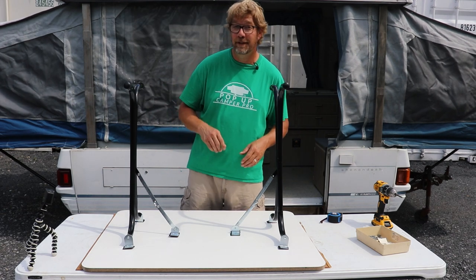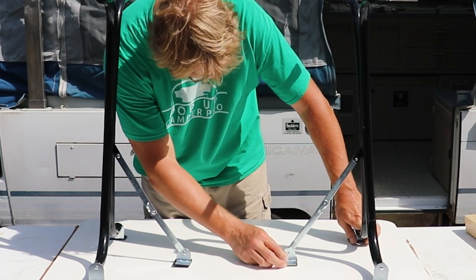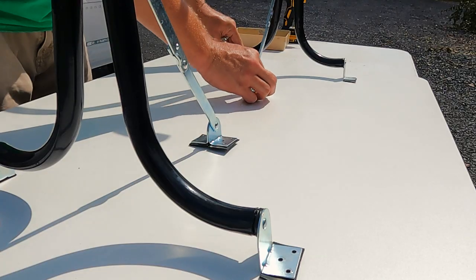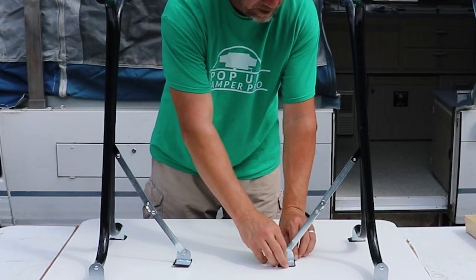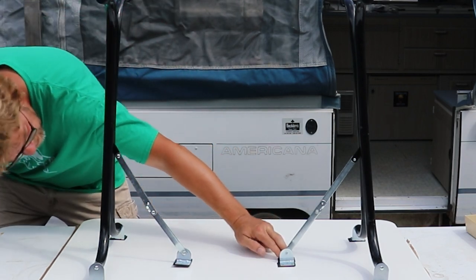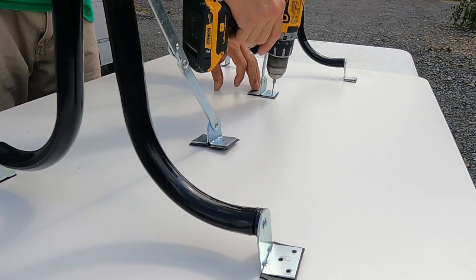Now we'll start putting some screws in the table. Here's the trickier part — this piece needs to be lined up at the center of your table legs. It doesn't want to sit to one side or the other; it wants to sit in the center. So position it where it's going to sit, look down through the center of it, make sure it's lined up, and drill two pilot holes, one on each side.